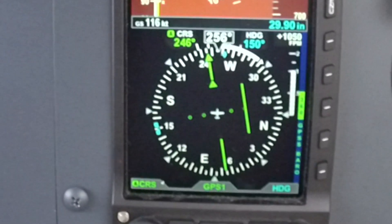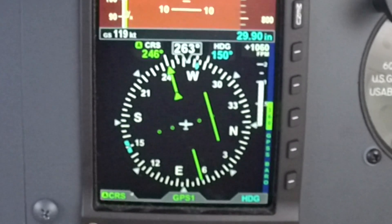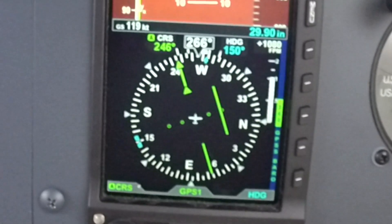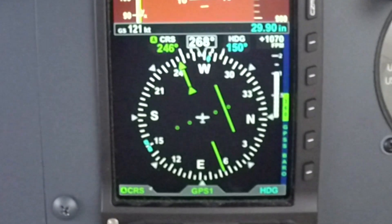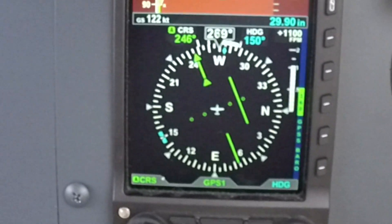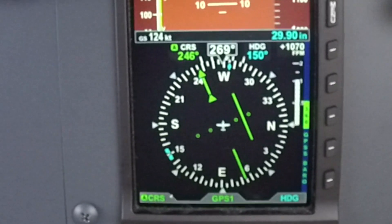The other new feature you're going to notice is the standard-looking HSI with the nav needle and your CDI bar. Also note your track bug, which is your diamond — in this case located at about a 275-degree track. That gives you what you're tracking across the ground.